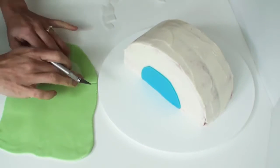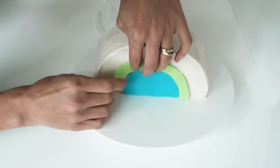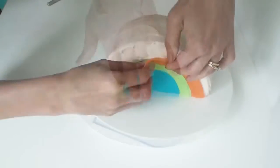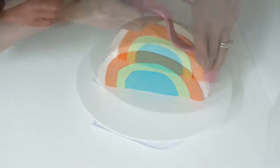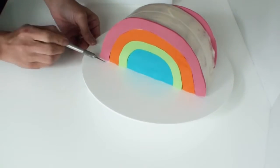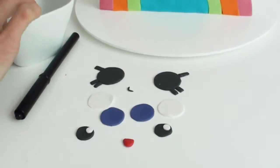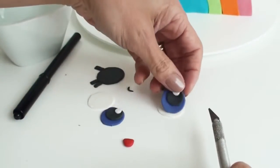Now it's just a matter of cutting out each different colour of the rainbow and attaching them to the cake. To create the eyes I've just cut out a series of circles and I'm layering them together.